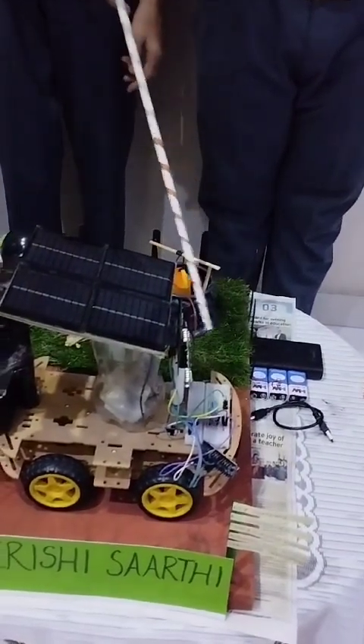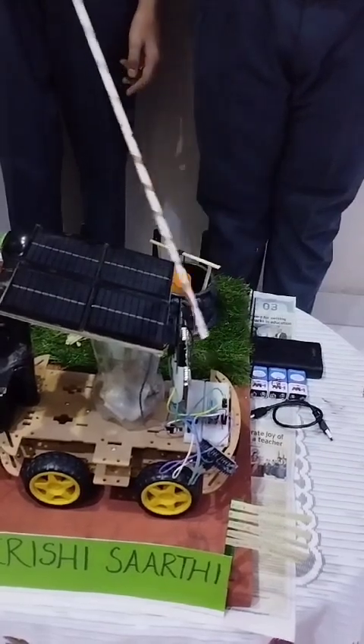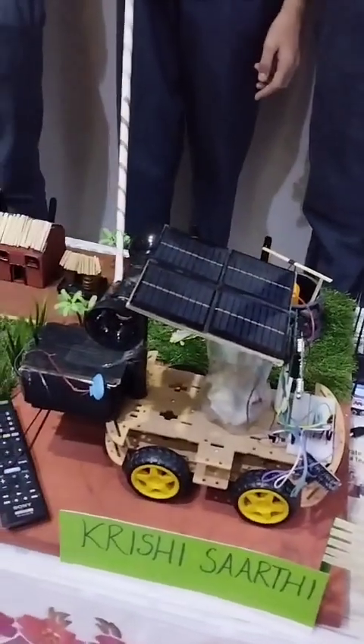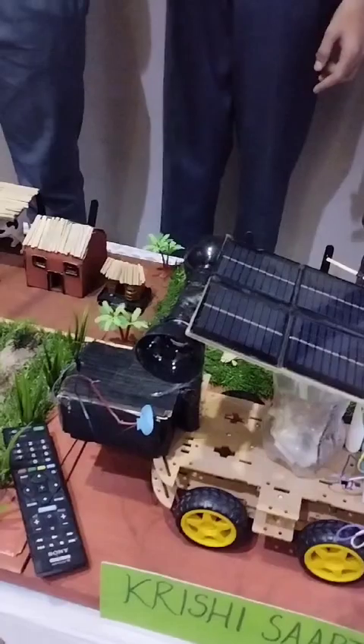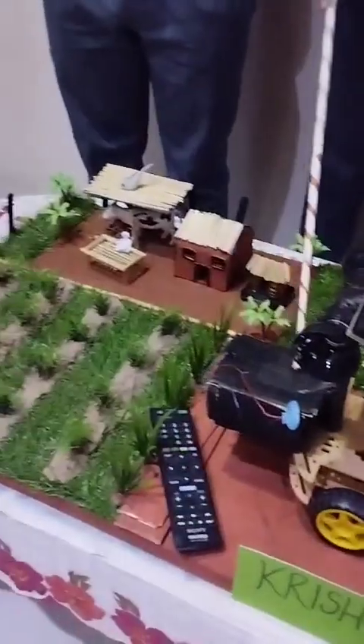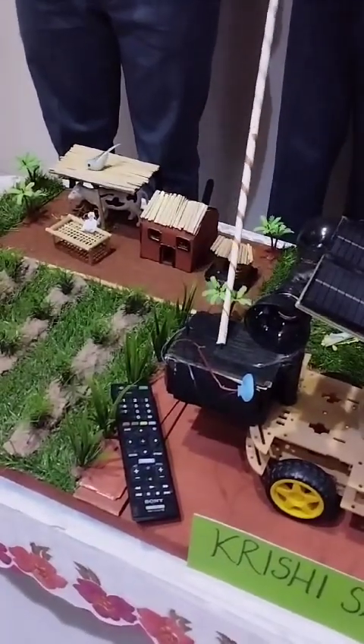When the temperature and humidity is measured, it gets displayed on the LCD screen. It also has a sprinkler mode of irrigation in which the plants can be irrigated through the sprinkler.